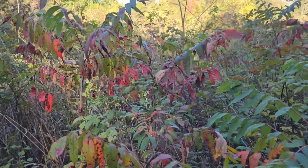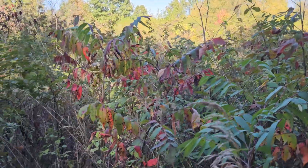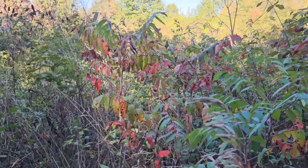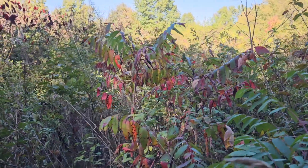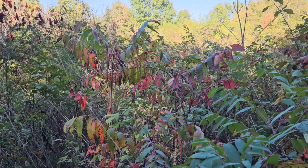Smooth sumac, one of our several sumac species in Indiana, is typified by the compound leaves, no hairs on the leaf stems or the fruit, and the good fall color.